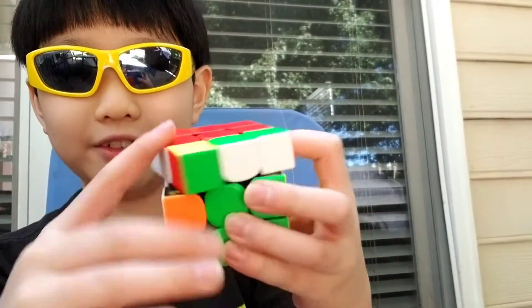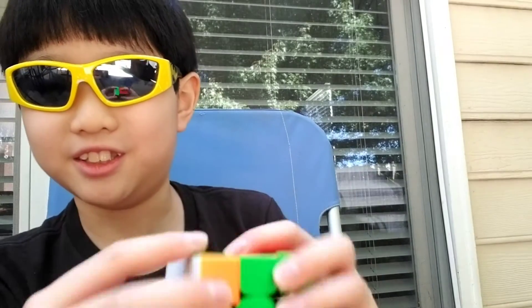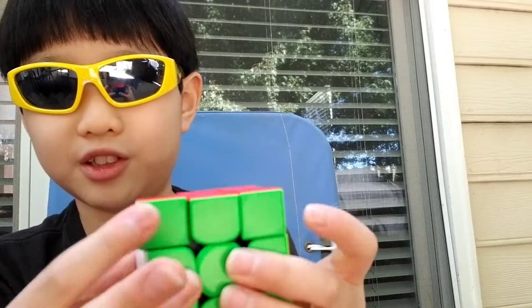So, there we go. I solved this in many different parts — it's not that many, actually. Just 1, 2, 3, 4, and 5, because there's only really 5 steps I used to solve this.